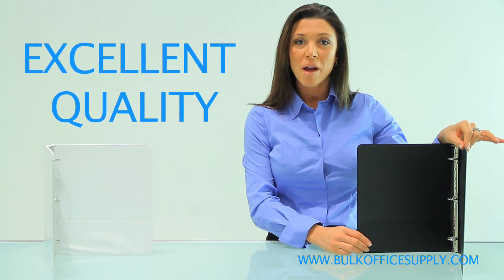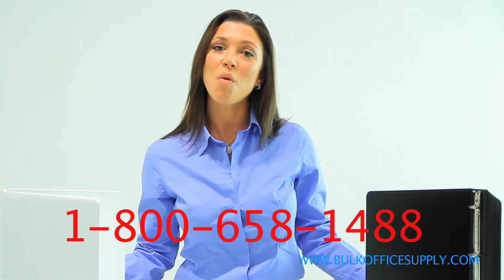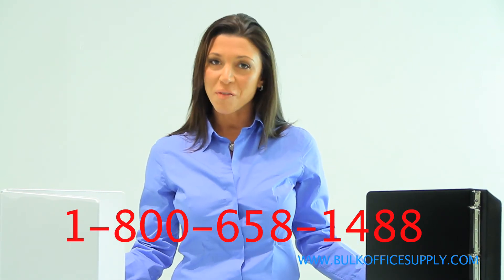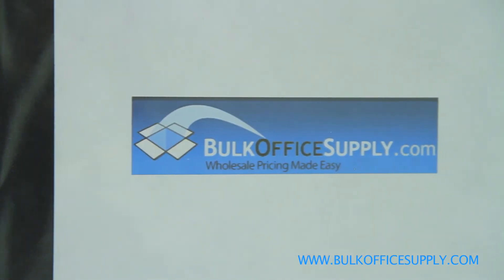The quality of these binders is excellent. If you have any additional questions, please call 1-800-658-1488. Thank you for viewing this demonstration and remember, BulkOfficeSupply.com is where wholesale pricing is made easy.